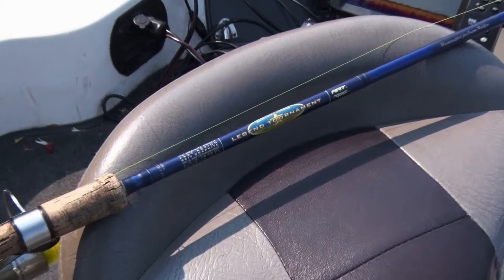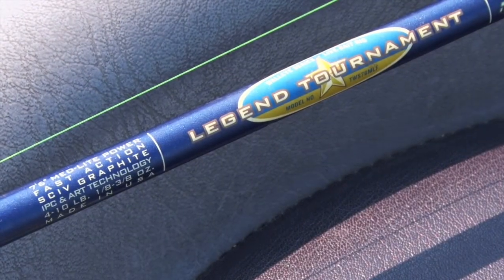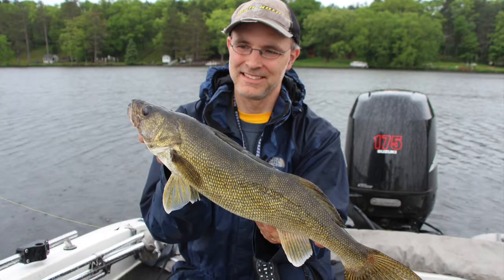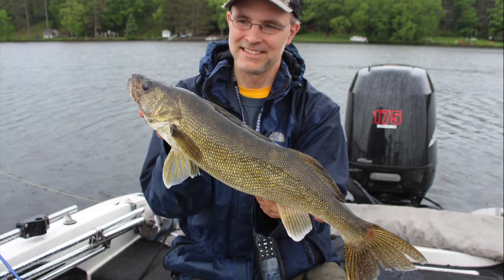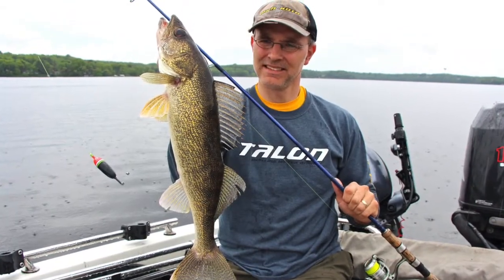All of those rod attributes come together in this St. Croix Legend Tournament seven-foot six-inch medium-light power fast-action rod. This is the rod that I reach for first when it's time to slip-bobber some walleyes, and it'll make a great addition to your walleye rod arsenal.